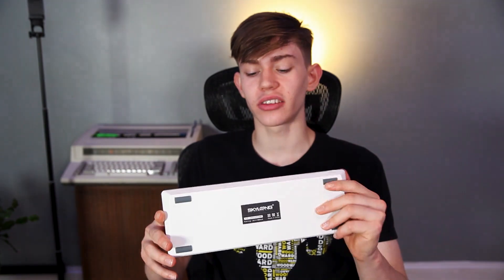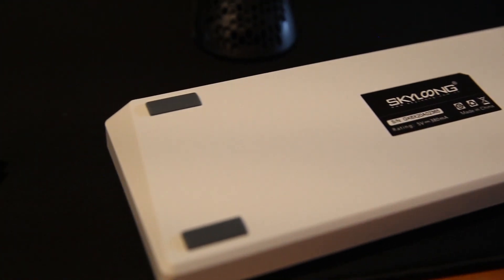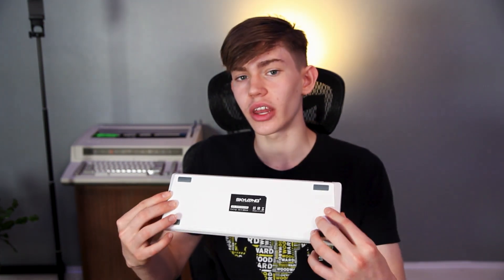The plate is ABS plastic but it actually doesn't have any flex because it has an aluminum plate on the inside, which is painted white — keeping with the white color theme. It doesn't have flip-out feet, which is a downside for people who like a steep angle, but the default angle is very neutral and nice in my opinion. It also has rubber feet so it won't slip around. Overall it's a very nice case.